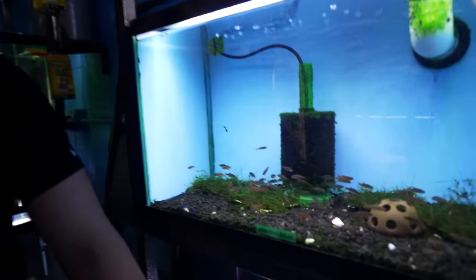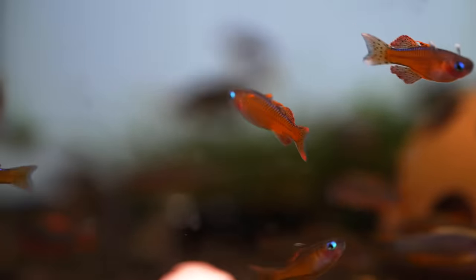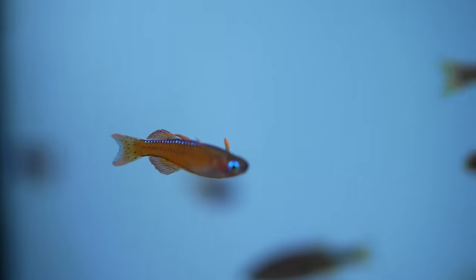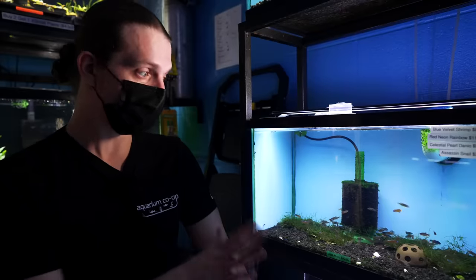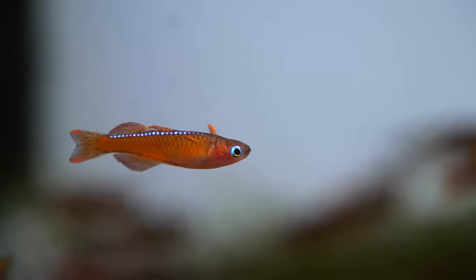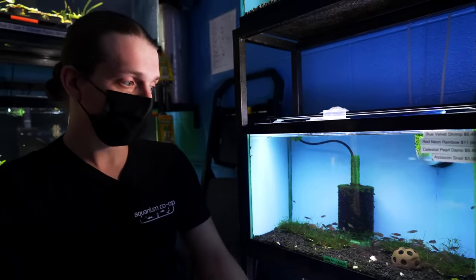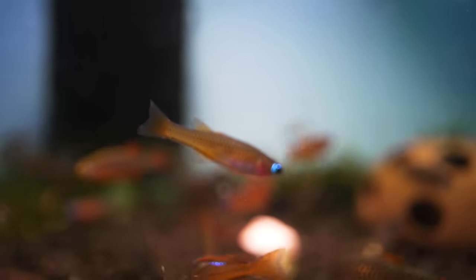Here we have a sweet little nano fish for a community tank — the Red Neon Rainbows. Also in there are the CPDs, or Celestial Pearl Danios. I'm a huge fan of these little guys. They get this crazy beady little blue eye, and the males get little red colorations on the top of their pectoral fins. They do great in groups of 10 or more, and you don't need much space — a little 10 gallon with a lot of plants. You may not even need a centerpiece fish because of how much color you get out of these guys.